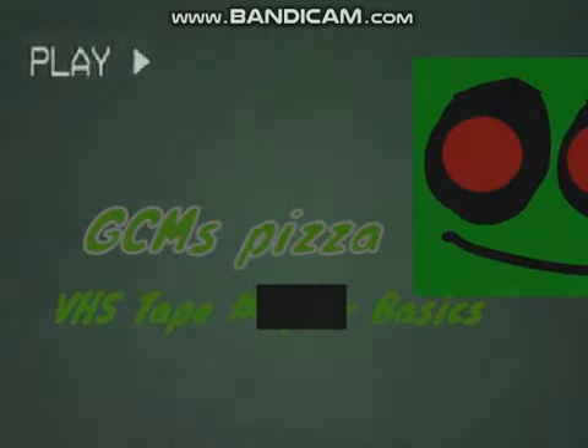Welcome to your exciting new career at Green Creeper Man's Pizza. In today's tape, we'll be going over what you'll be expected to do on your new job. Let's begin by discussing how to clean the animatronics.